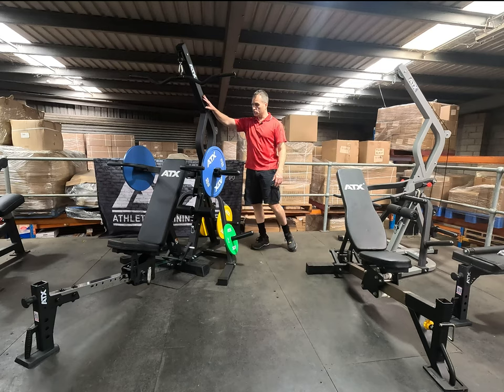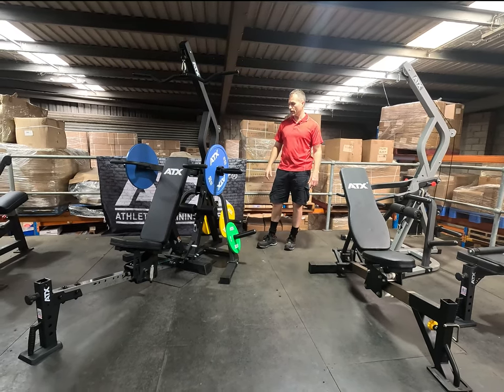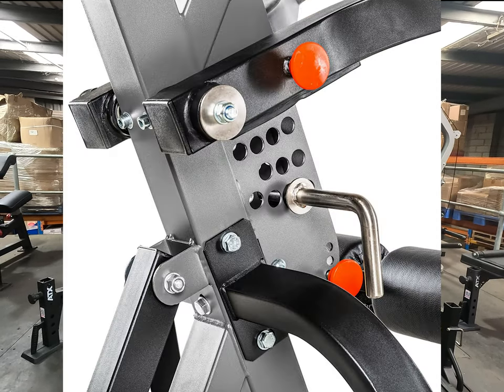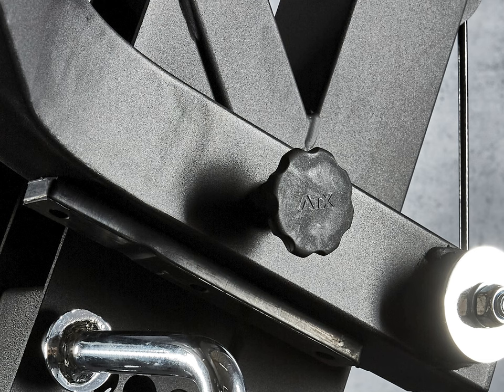First off, it's all now matte black — perfect. It now matches all the other range. They've upgraded the knobs from a stock standard off-the-shelf one to a custom ATX job.